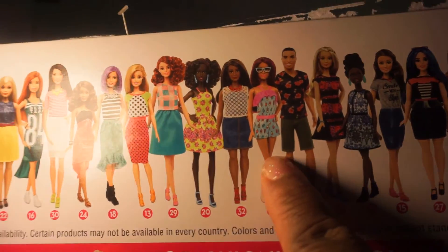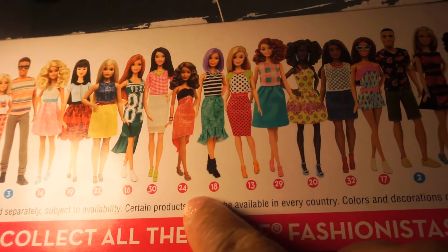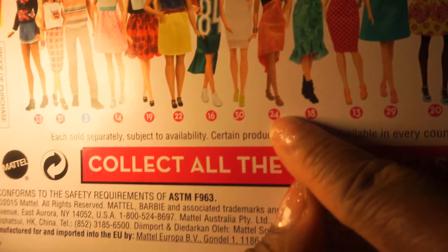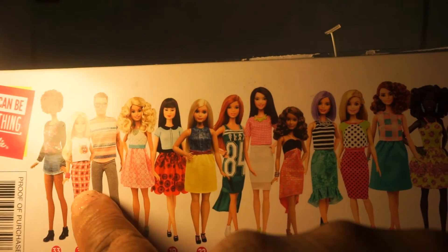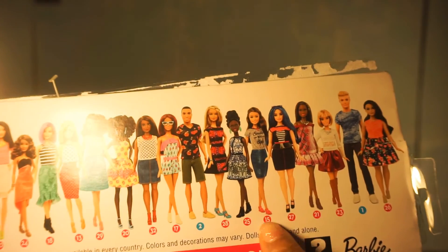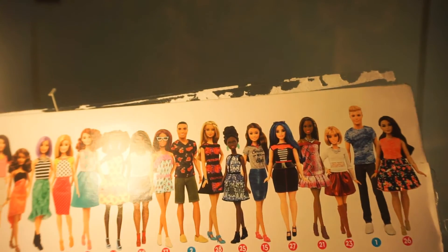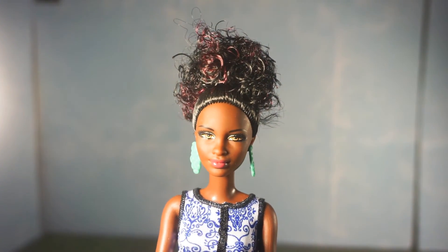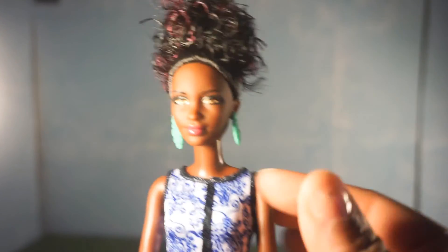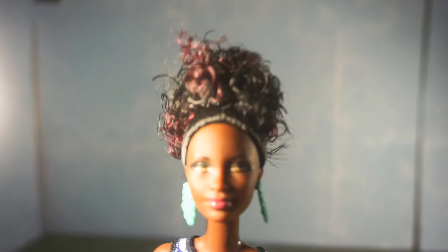I have number three, and going down the line I have number 24 — excuse me, I have bad eyes. Those are the four dolls that I do have from this Fashionista line. Claire will be a new character on the show. She's beautiful — I love how her makeup is so simple, it's not too much. I wish I could bring her closer so you can see her eyes but my camera is just doing something different today. I'll probably just take a picture so you can really get a look at her beautiful eyes.